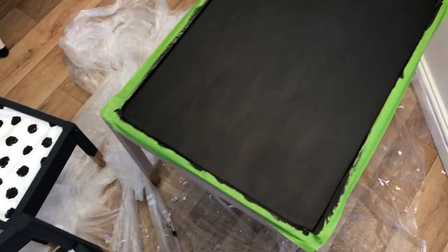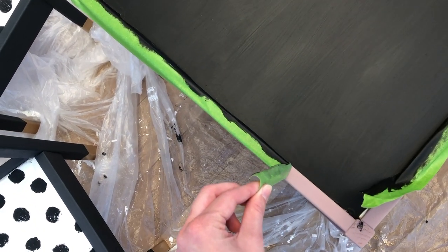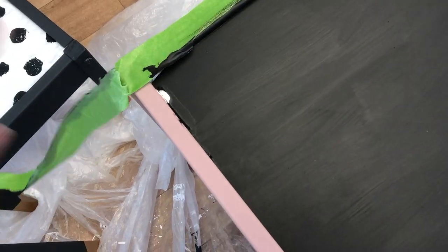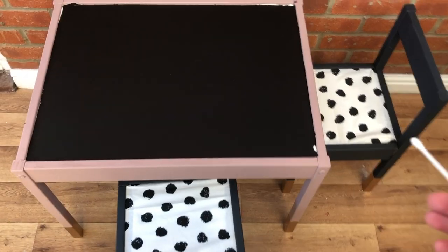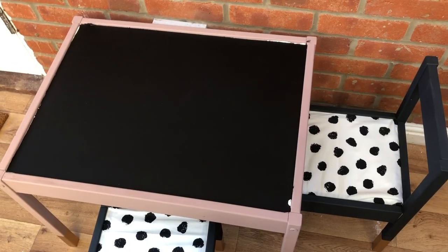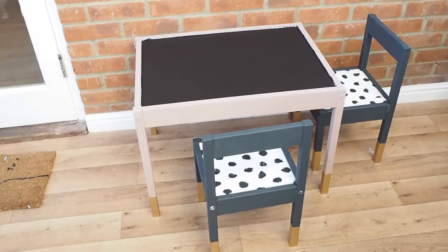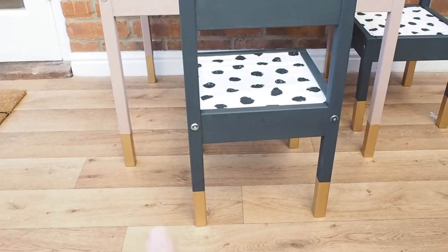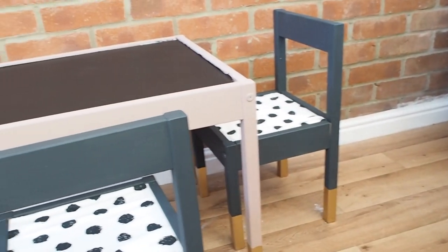We are all done and ready to pull the tape off. There are a couple of little bits I need to touch up first. A really good idea is to use a cotton bud — dip it in the paint and you can touch it up a lot easier. And this is the finished product! I'm so happy with it. Love the gold — so glad I went with that. And the seat pads look great even though we couldn't do the foam.